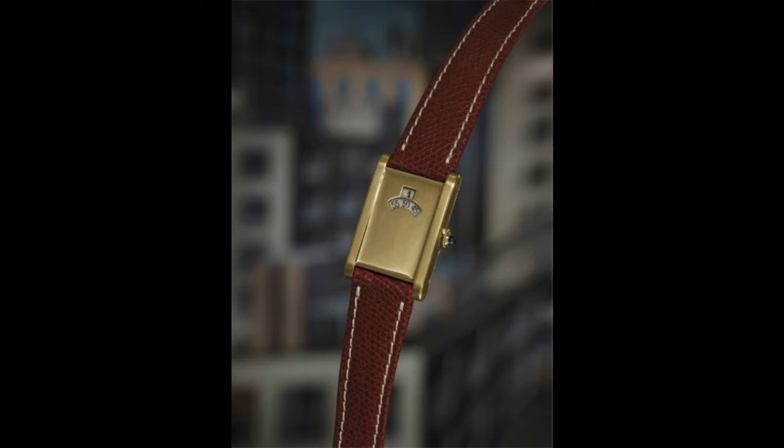You'll also have a sweeping minutes hand pointing to 25. It's very easy to tell the time with this complication as it's very precise — it tells you exactly what hour it is. There are also jumping hour watches that come with jumping minutes, so you'll have a window that shows the hour and another window that shows the minutes.